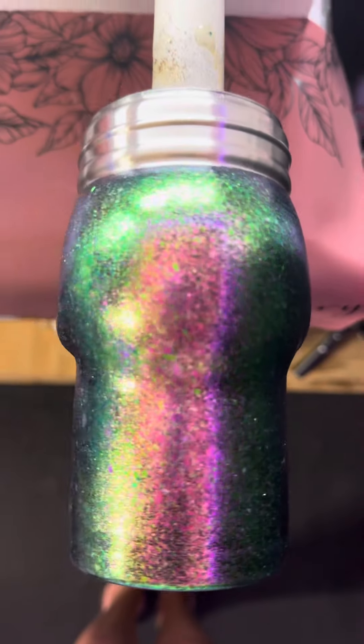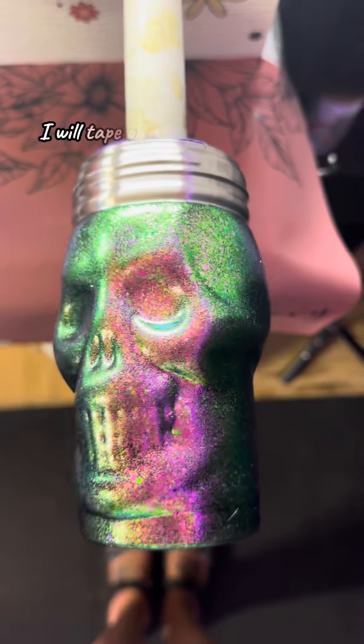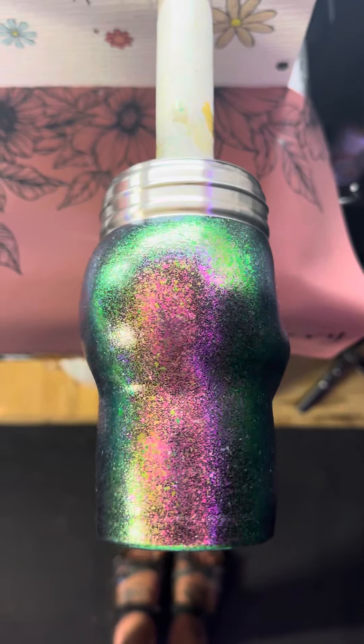But what do y'all think? I just got a fluffy brush and applied the flakes all over the tumbler. Now we're going to seal this bitch up, apply some epoxy, and I think I'm going to turn this into my new coffee cup. Code L — we'll save you at PDB.